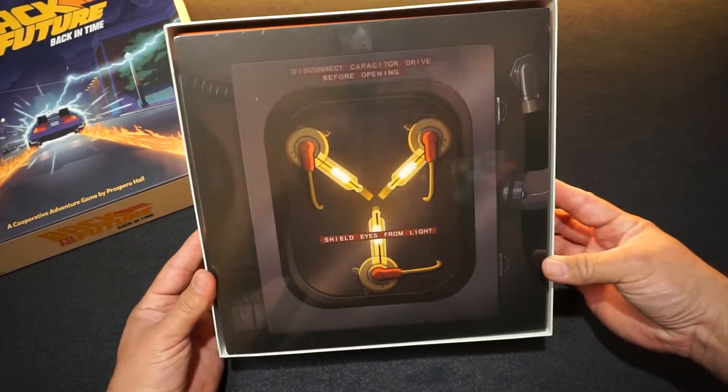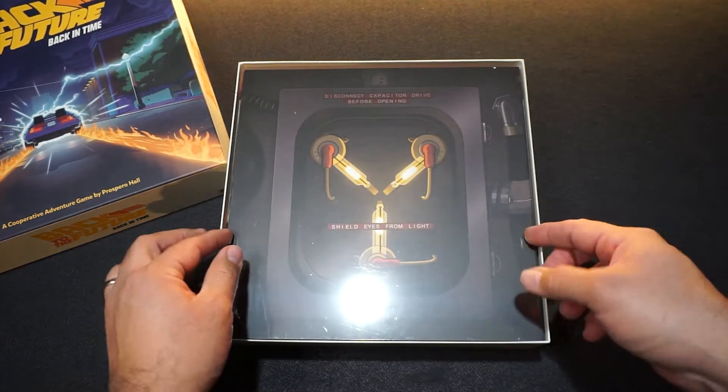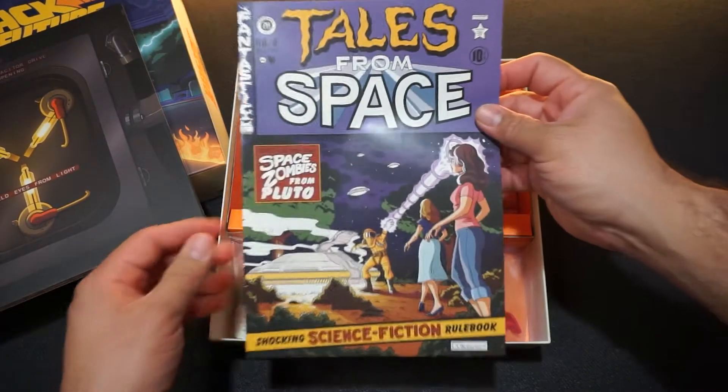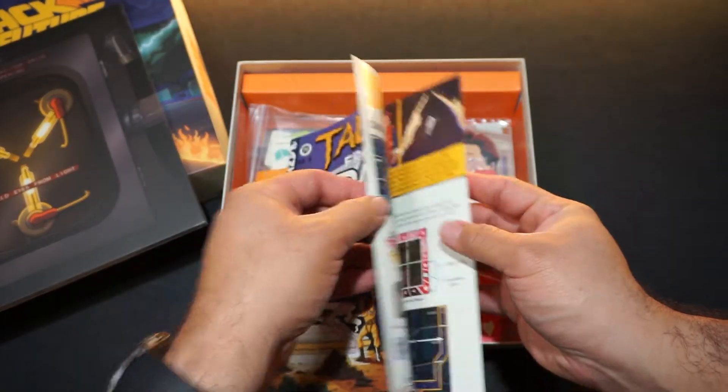You have the actual board game and it's wrapped in plastic. You can see the flux capacitor there — we'll open that later. Then you're presented with a comic book themed instruction booklet.